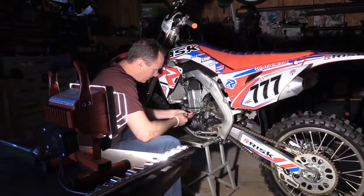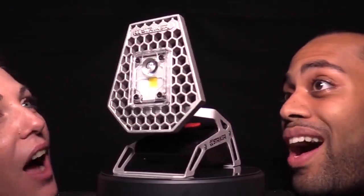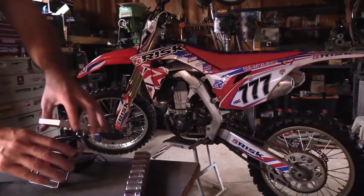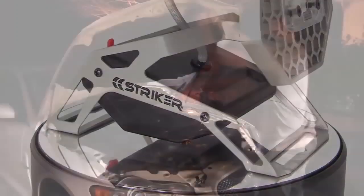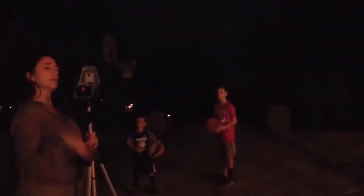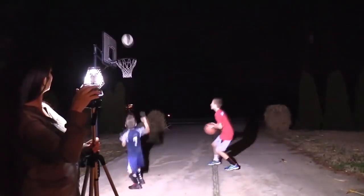Unlike halogen shop lights, the Rover is always cool to the touch — and cool to look at. This aluminum head pivots nearly 180 degrees to ensure light can be directed exactly where you need it. Once aimed, cycle through the four modes until you find the one that's right for you. The steel exoskeleton acts as a stable base or frame to hang the light, and there's also a universal tripod mount on the bottom so users can elevate the light if necessary.